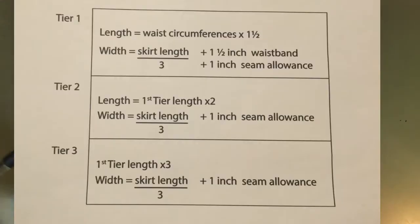The skirt cutting plan is as follows. The first tier length is waist circumference times one and a half. The width is skirt length divided by three, plus one and a half inches for the waistband, plus one inch seam allowance. The second tier length is the length of the first tier times two, and the width is the total skirt length divided by three.